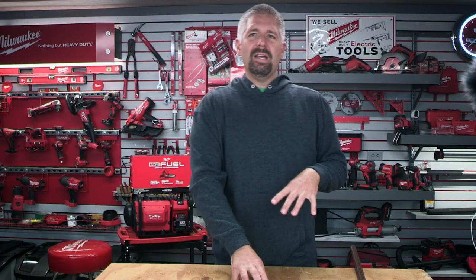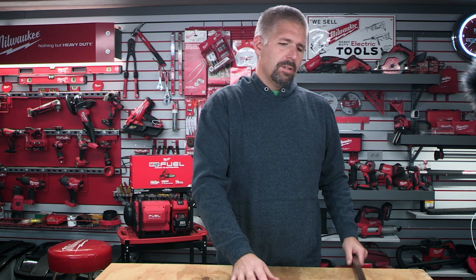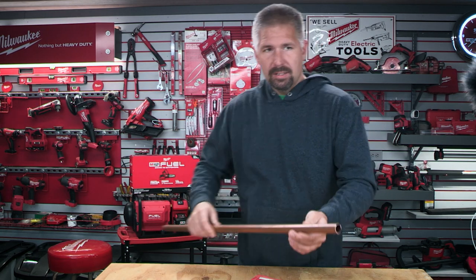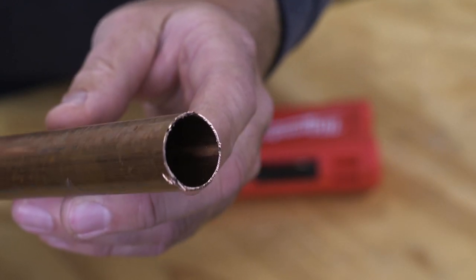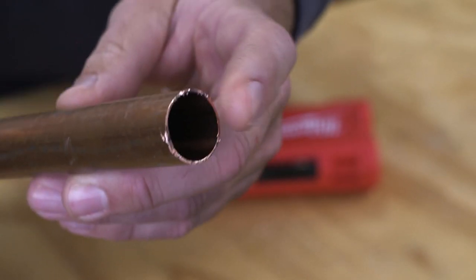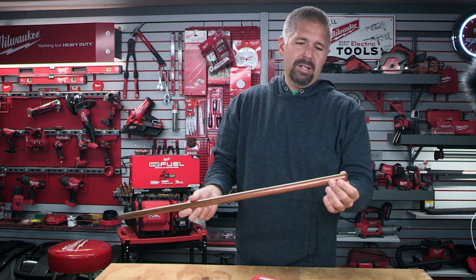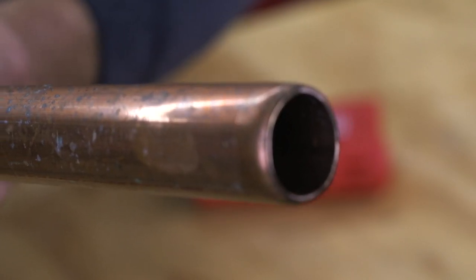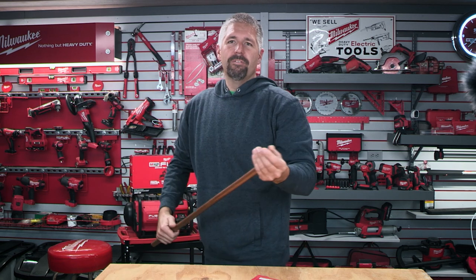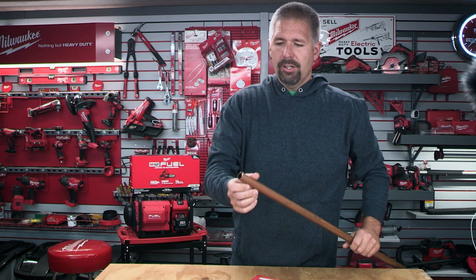So why have these? Why even get tube cutters for cutting copper? This end right here — that is cut with a bandsaw. It's very rough. You do not want that when you are cutting copper. You want a clean cut. This is the cut — that is the end you want right there, a smooth end. That way your fittings will slide in and you'll get a good seal when you are soldering your copper lines.